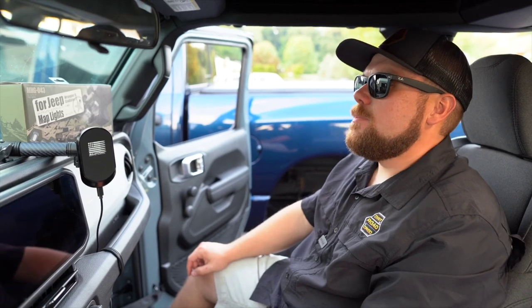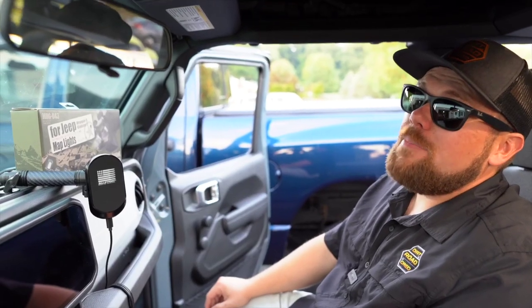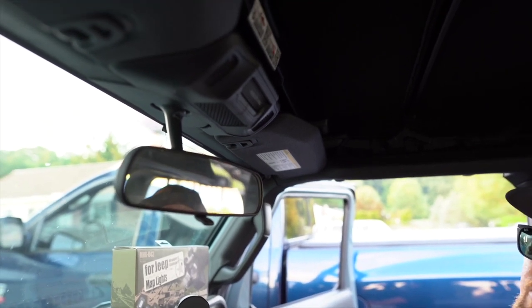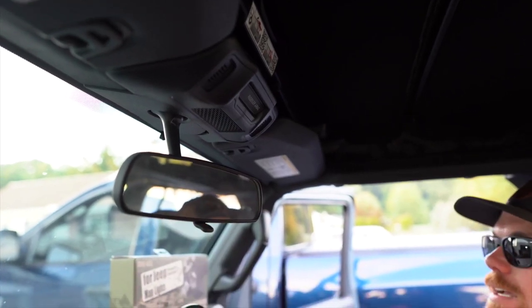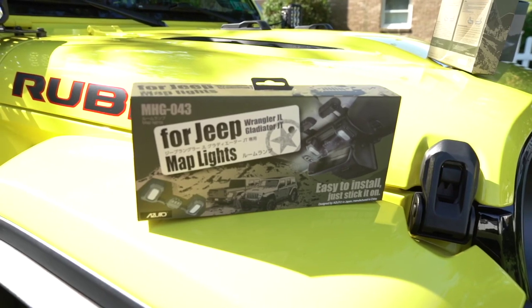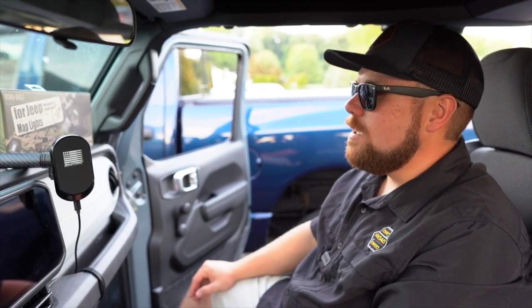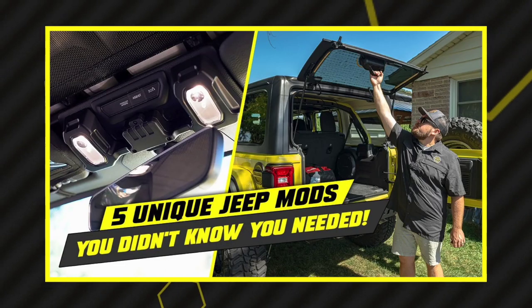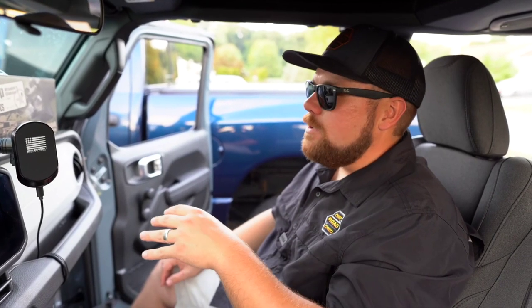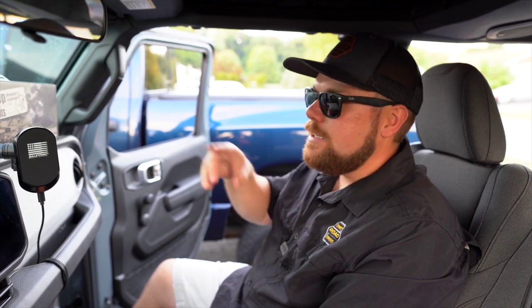We were just about to install an Azuto map light, but we looked up and they've completely redesigned the headliner on the 2024 — the microphones are now positioned differently, so that particular unit won't fit for now. Azuto will definitely have these designed for the new model soon. In replacement, we're throwing on another Azuto product: keyhole covers. These are confirmed to fit on the 2024 model. They look fantastic. Ryan has a base sport so he uses his keyhole a lot, but he can use these in winter and pop them off when needed.